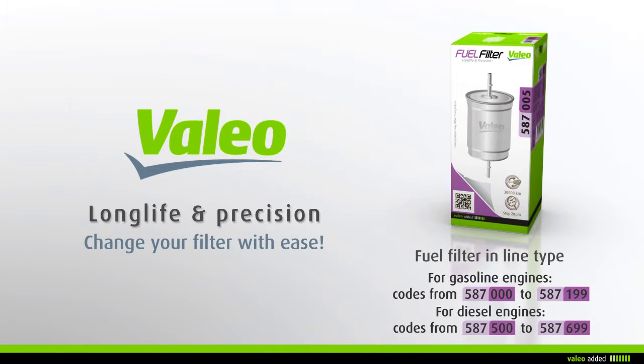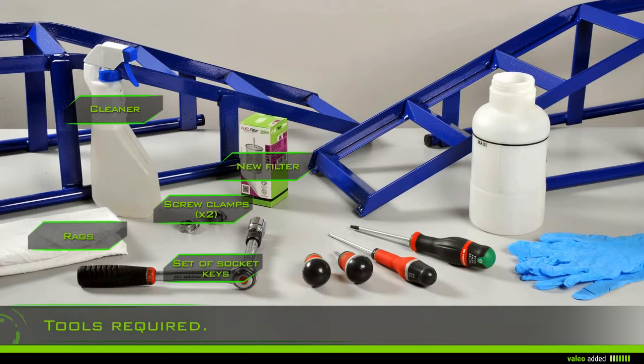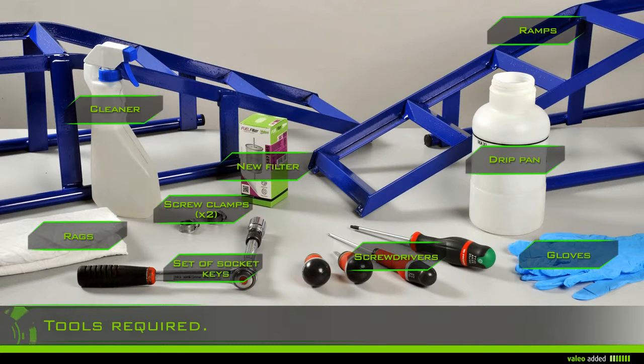With Value, change your inline type fuel filter with ease. To change your fuel filter you need: rags, gloves, cleaner, a drip pan, a screwdriver, a set of socket keys, ramps, the new filter, and two screw clamps.